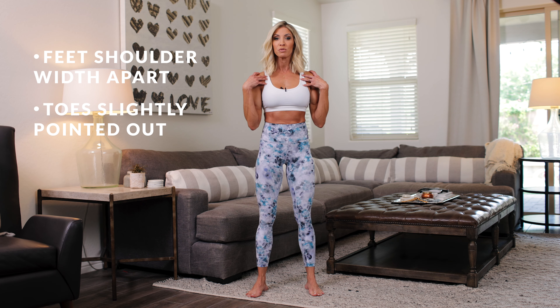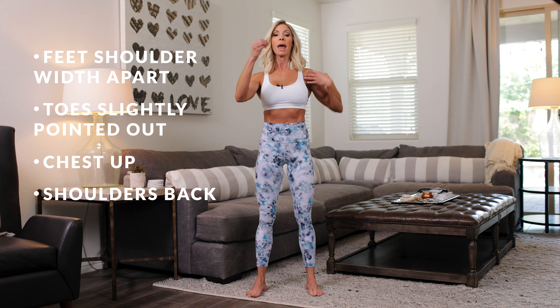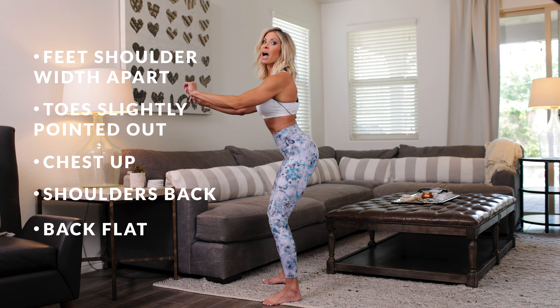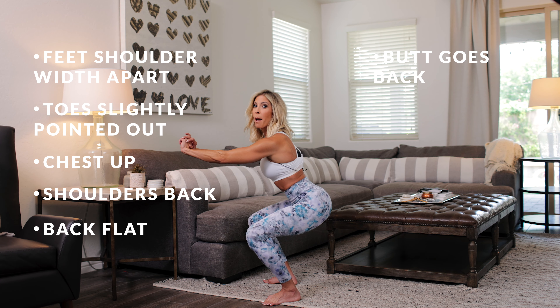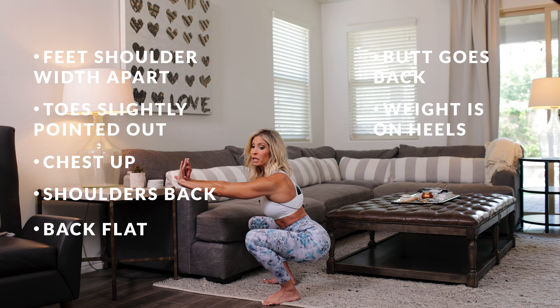Now the entire time that I'm doing the squat, I'm going to keep my chest up, my shoulders back, and my back flat, and I'm going to pull my butt down and back. Do you see how I don't do this? My butt goes back. My weight is on my heels. Very important.